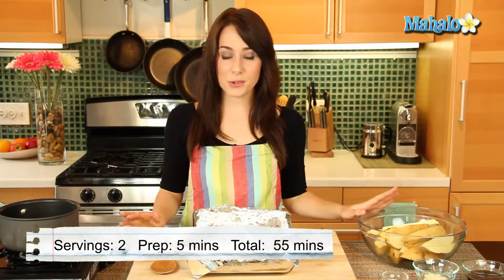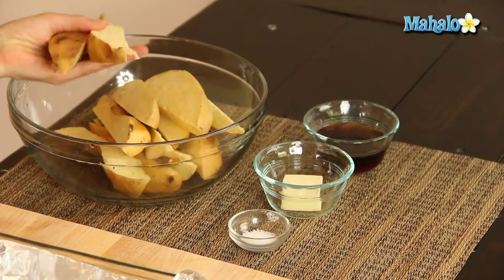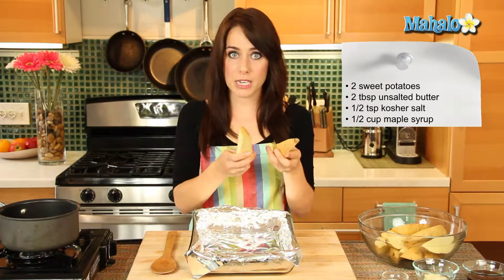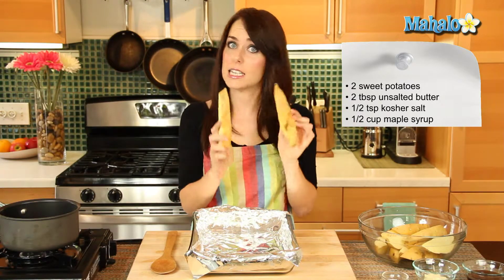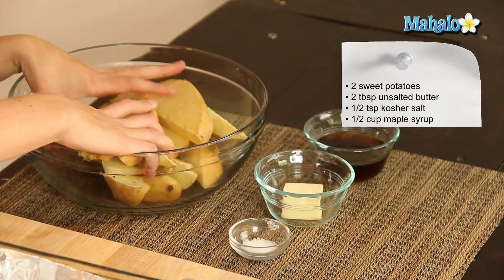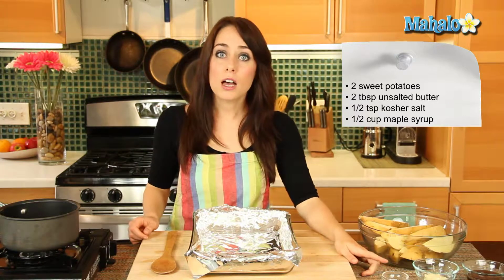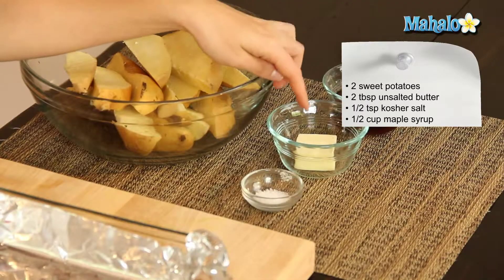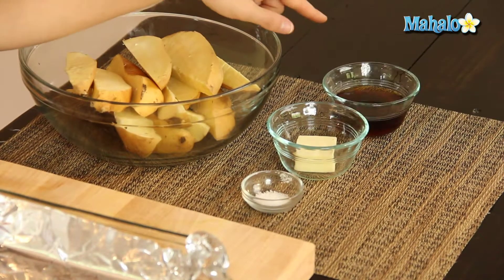So I have all of our ingredients laid out here. I have made wedges out of two large sweet potatoes — I've washed and scrubbed them, but I have left the skins on, so we have a total of 12 wedges here. Each sweet potato made six wedges. I also have half a teaspoon of salt and two tablespoons of unsalted butter, and here I have half a cup of maple syrup.